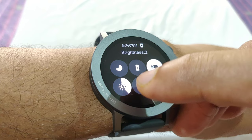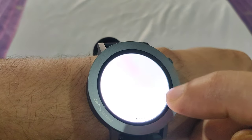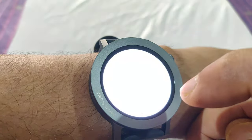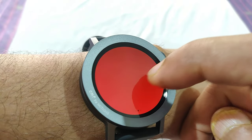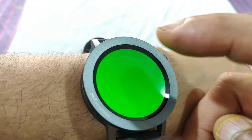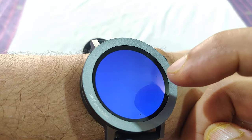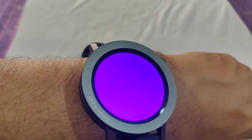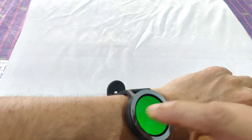There's also a torch. Swiping down shows various torch modes: white, blinking white (which can be used as an emergency alarm), red, amber, green, blue, dark blue, purple, and pink.